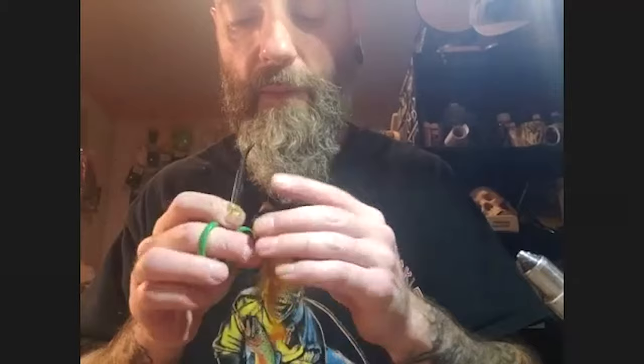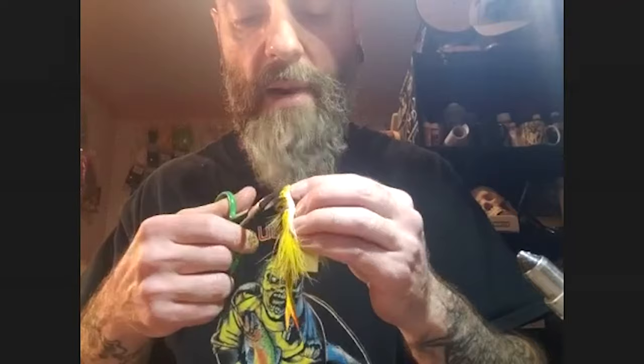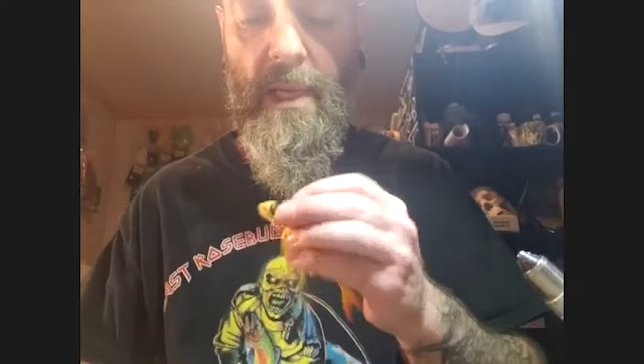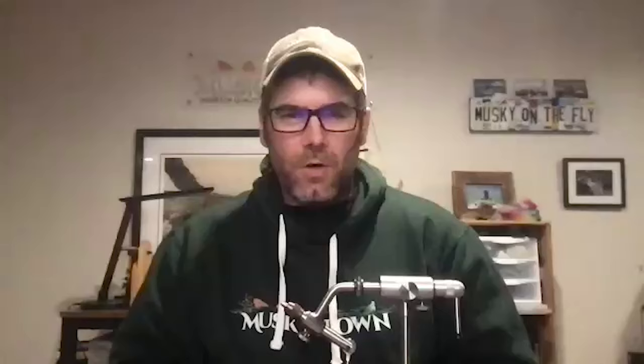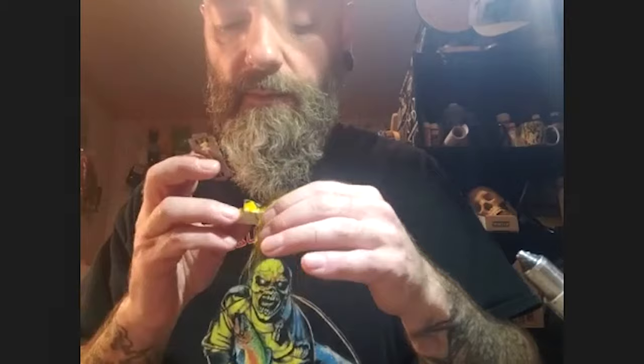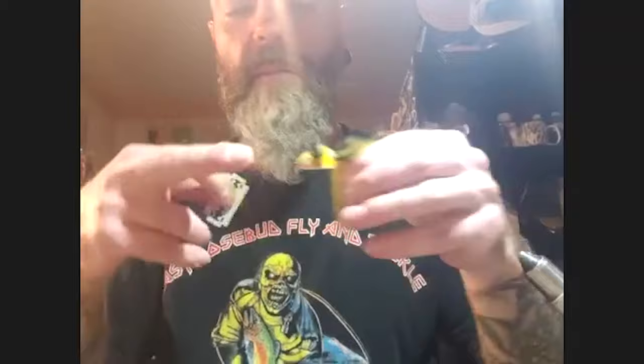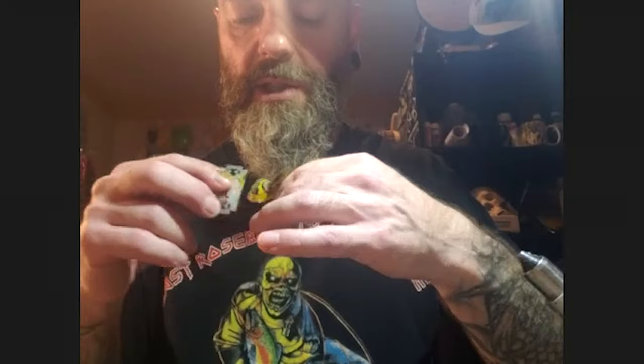Pat fishes this fly on an intermediate sink line, letting it ride back up to the surface then diving it down again for an almost jigging action. Most eats come on the pause or rise. On a continuous strip, the collar creates hydrodynamic push against the diving slope, forcing the fly side to side in a crank bait-like action. The combination of erratic movement and the pause is what draws the strike.